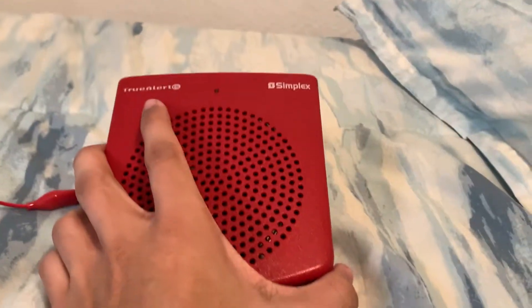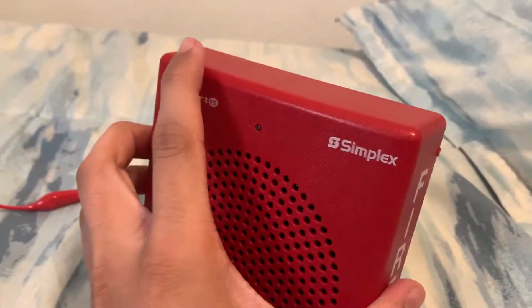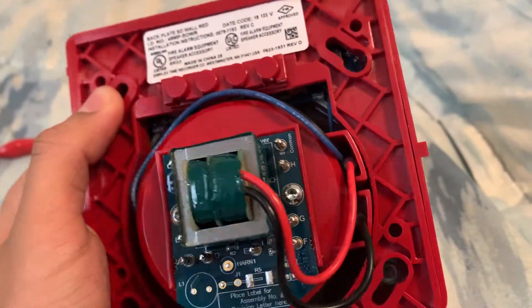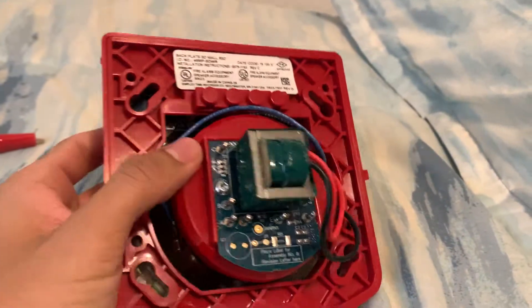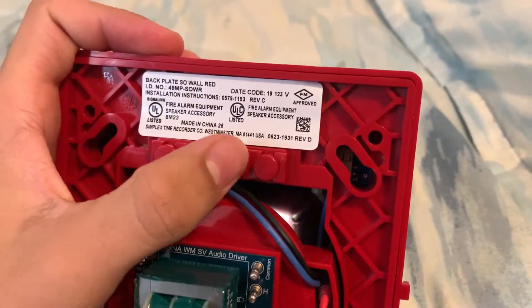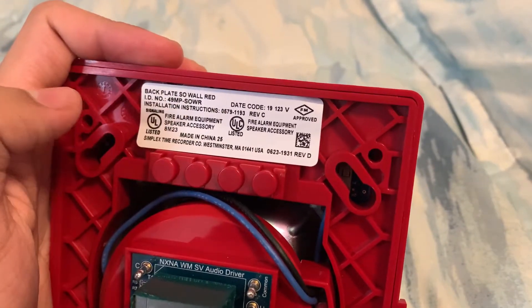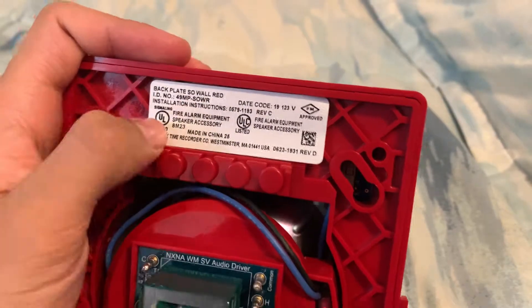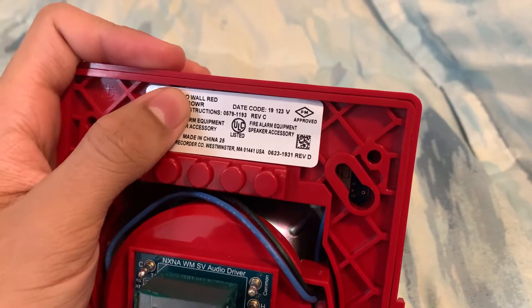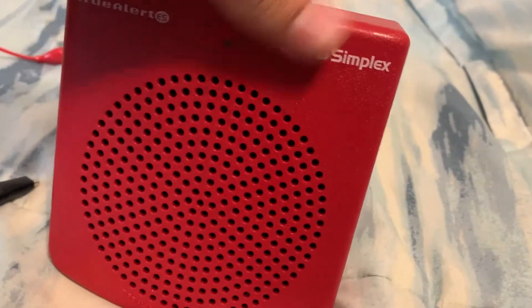I got this Simplex 49SO remote speaker, which is addressable. The only way you can wire this to get the speaker working is by hacking the pins right here. If you wire it to the speaker terminals on the mounting plate, it will not work because there's a chip inside that detects the speaker line, and if it's not a Simplex speaker signal, it will not send power to the speaker and it will not work.